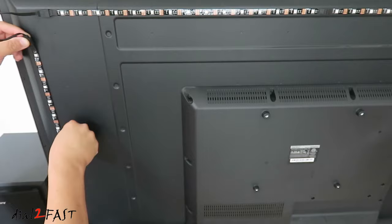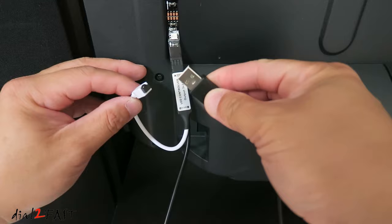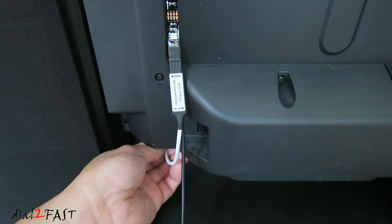At the end of this LED strip is the LED controller. This white cable is the infrared sensor, and this other black cable is the USB power. I recommend using a small piece of double-sided tape to mount this facing the front of the TV so the LED remote control can communicate with this controller.